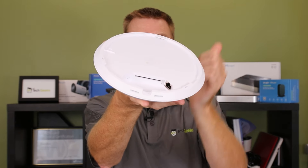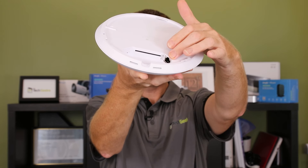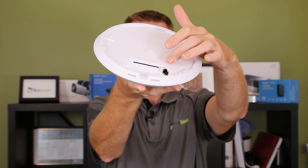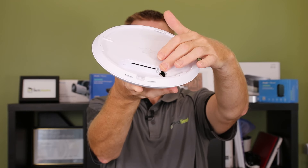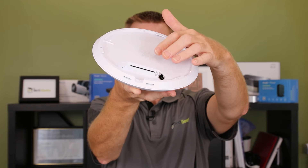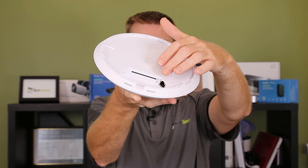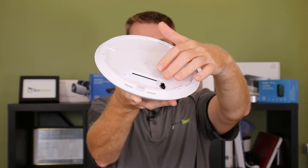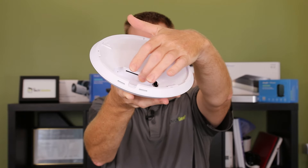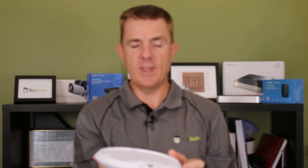There's our ethernet port. This is a 2.5 gigabit per second ethernet port along with one gigabit, so it will support both of them. It still needs PoE, so make sure if you're using the 2.5 gigabit per second port that you have either a PoE injector that supports 2.5 gigabits per second, or you're plugged into a switch that supports it. There's also a cooling vent and a reset button at the end.